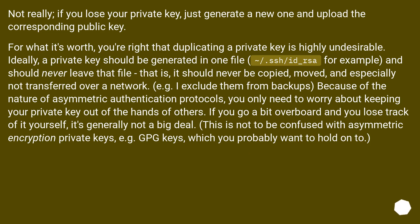Ideally, a private key should be generated in one file — for example ~/.ssh/id_rsa — and should never leave that file. That is, it should never be copied, moved, and especially not transferred over a network. I exclude them from backups, because of the nature of asymmetric authentication protocols, you only need to worry about keeping your private key out of the hands of others. If you go a bit overboard and lose track of it yourself, it's generally not a big deal. This is not to be confused with asymmetric encryption private keys, for example GPG keys, which you probably want to hold on to.